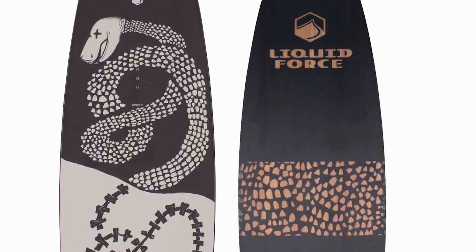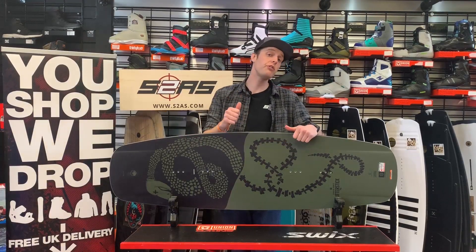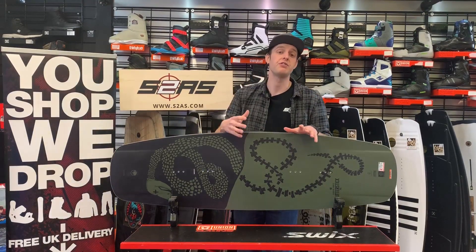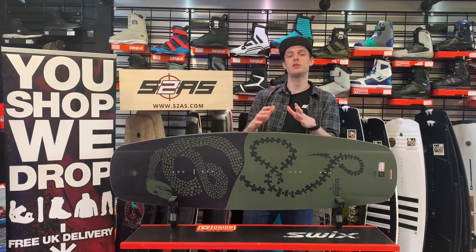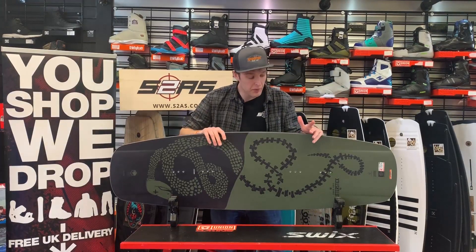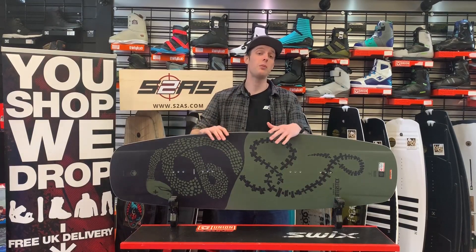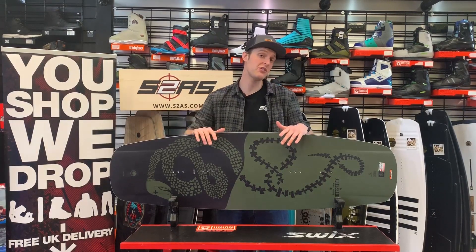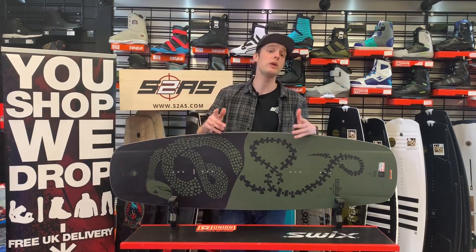A quick mention on the sizing of the Butterstick for this year — it comes in three sizes: a 140, a 145 and a 150. In the last couple of years we've seen a lot of changes in wakeboards; everyone tends to be sizing up, and Liquid Force have taken note. If you're unsure about what size to go for in this or any other board in the Liquid Force range, please get in touch with us and we'll be happy to help.